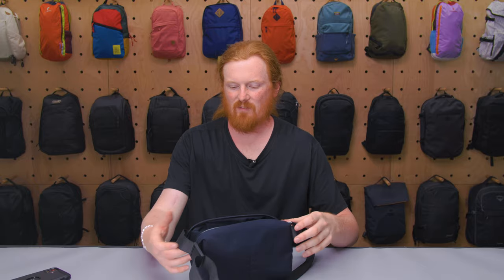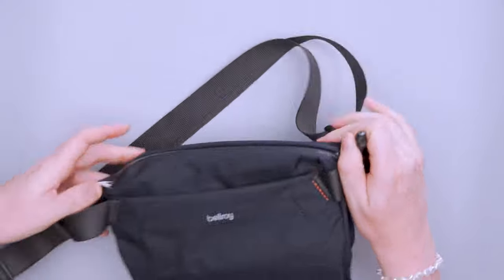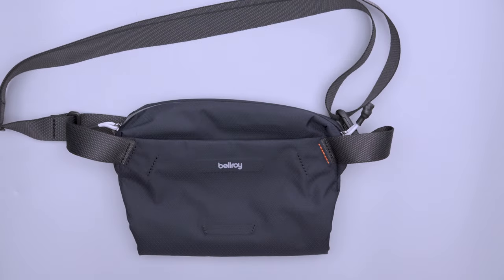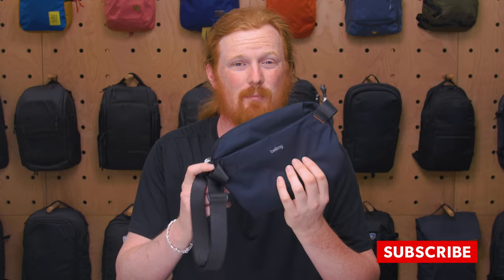This thing really looks good no matter how much gear you have inside it. A lot of gear looks frumpy when empty, but because of the gusset this pack looks good even with nothing in it. That's something Bellroy does very well. So there you have it — the Bellroy Light Sling Mini. Thanks for keeping us here at Pack Hacker helping you travel smarter. We'll see you on the next one.